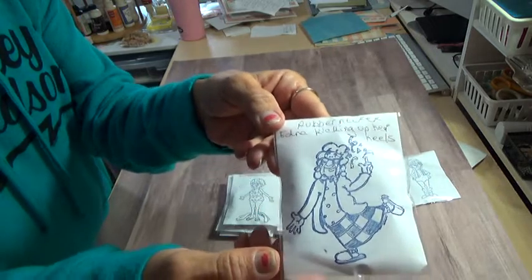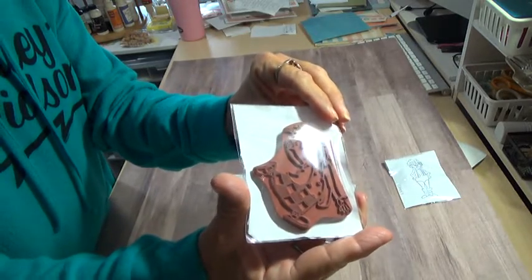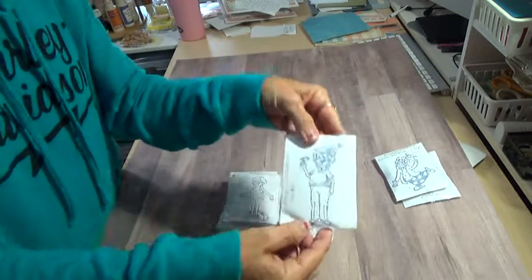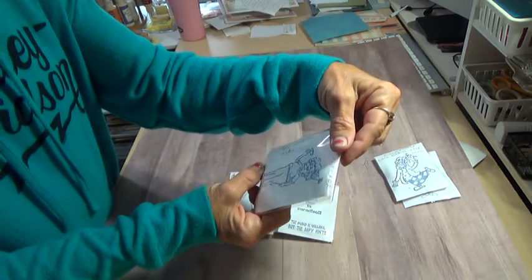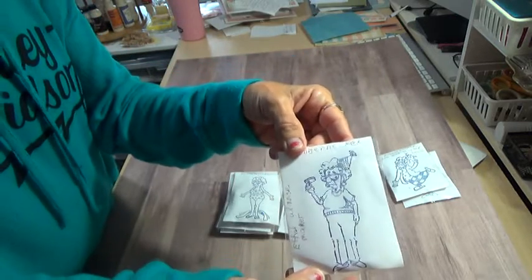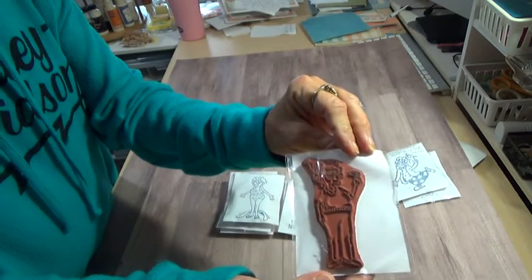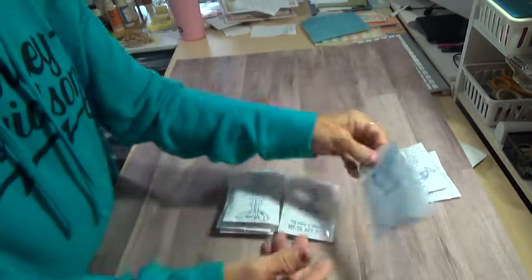You have her. She has a little bit of staining right in here. I got the names on them. But that's Ethel again — I think that's Party Ethel or something. But that's clean.